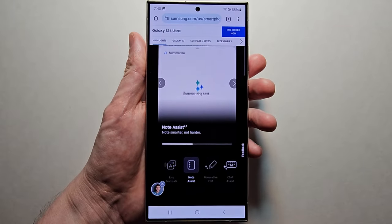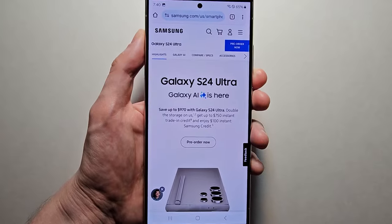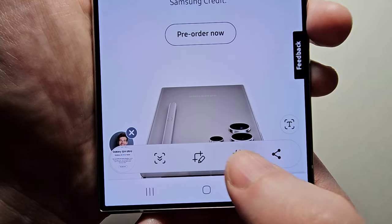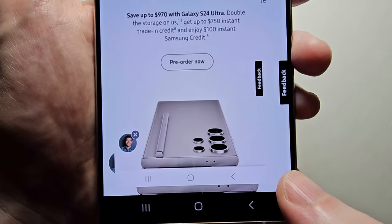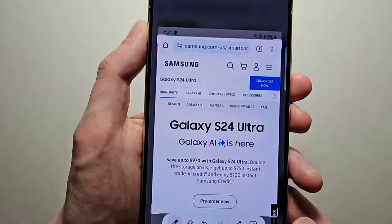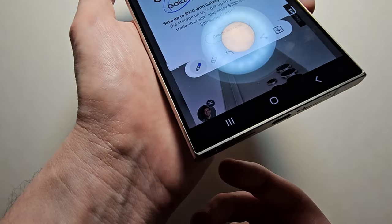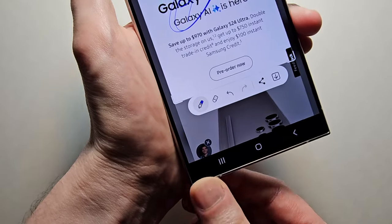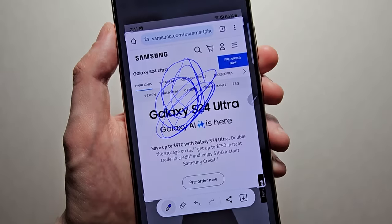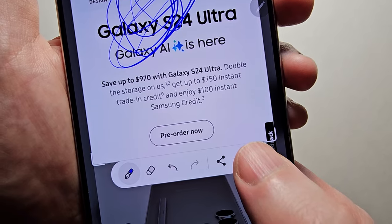If you want to crop or edit the screenshot, take a screenshot and at the bottom press the pen icon. You can crop it, you can also draw on it. And if you have the S Pen, you can draw with that too. If you want to save it, just press here.